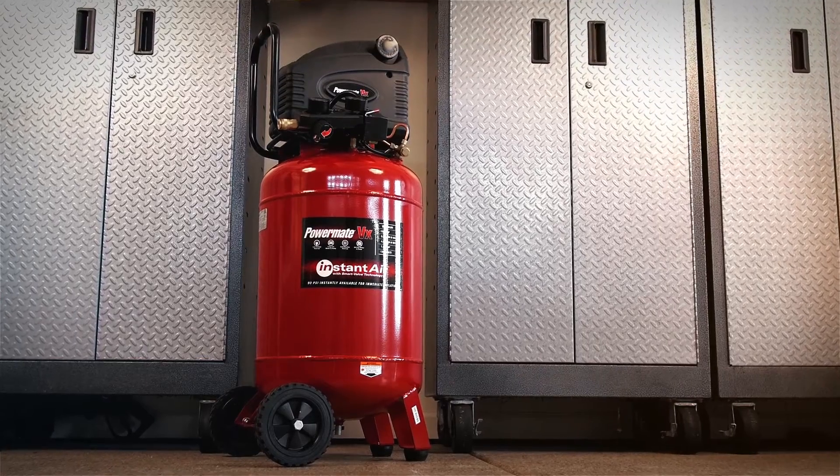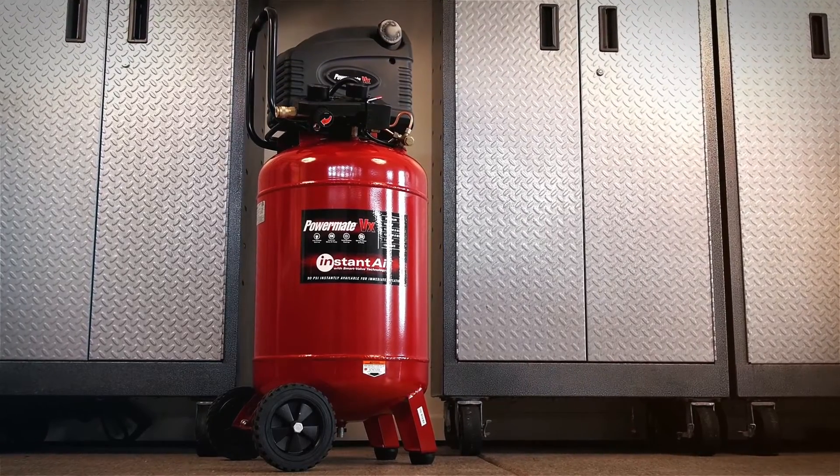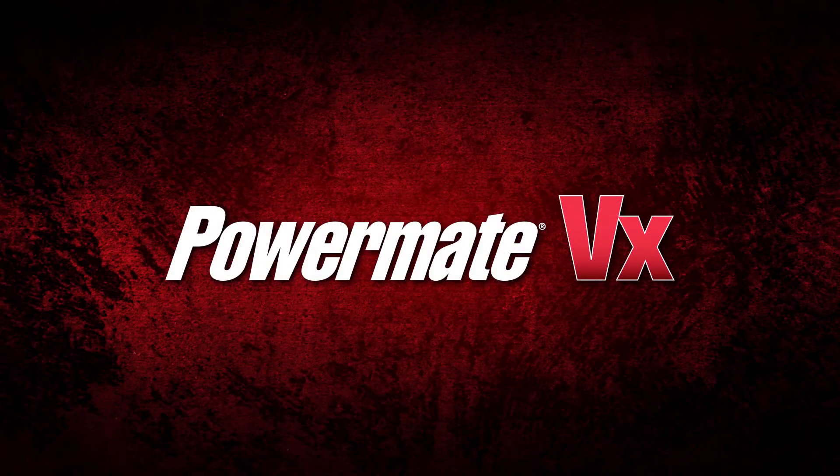The Powermate VX 20 gallon air compressor with instant air technology. No wait to inflate.